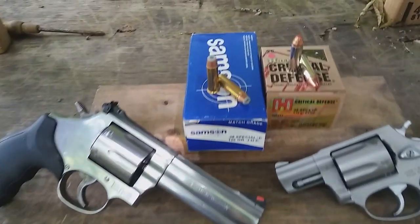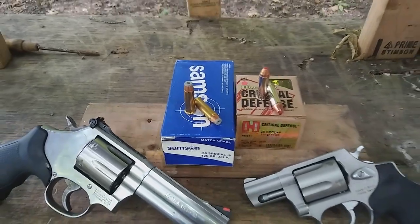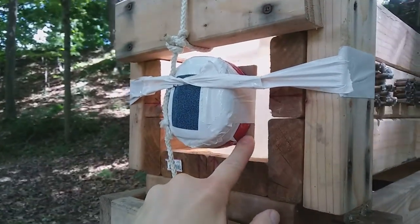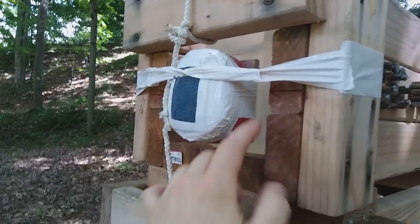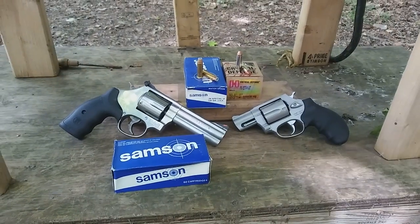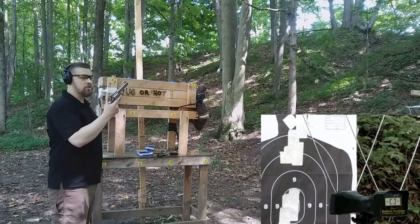This ammunition is so old that it has oxidized lead on the semi-jacket hollow point. As usual, we're going to go through the chronograph to see what kind of velocity and accuracy we're getting, then through the juggernaut box, which contains four layers of denim followed by one-and-three-quarter inch pack of baloney, followed by one-quarter inch medium-density fiberboard to simulate ribs, and into water jugs to catch the round. We'll shoot it through the four-inch barrel and the two-inch barrel.